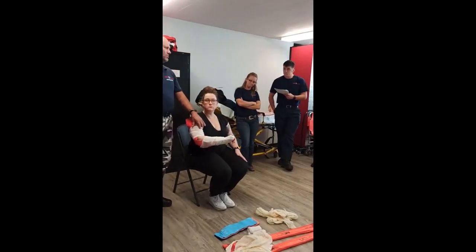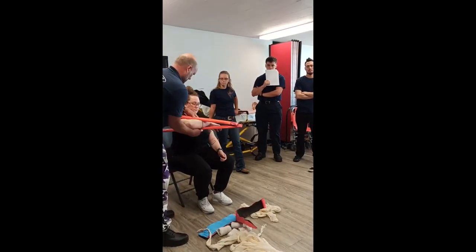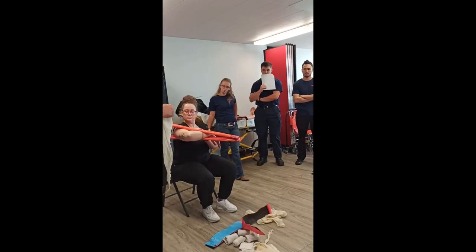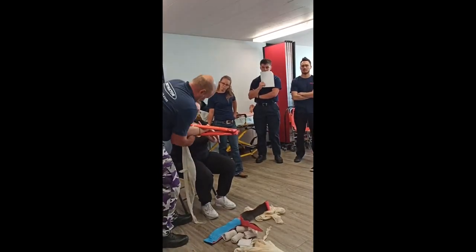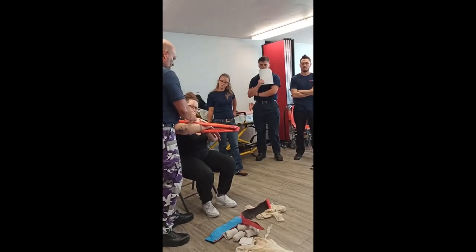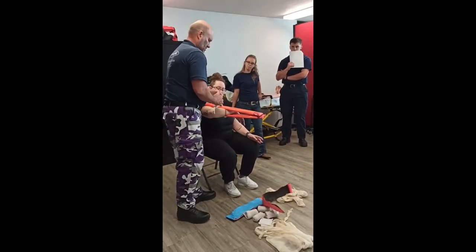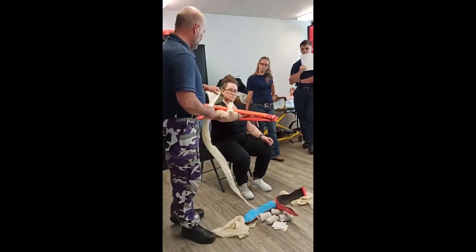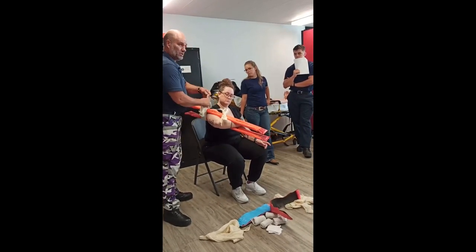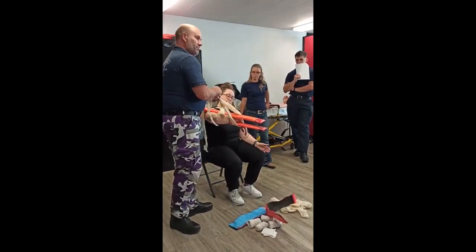The last one is your long bone stabilization. This is the down and dirty — remember, that's what I teach. You get this through here. You do not go around the arm. You tie this together creating a splint sandwich. After you do that, you get a couple more. You go to the top and tie around this end, right next to the arm so that it's close.